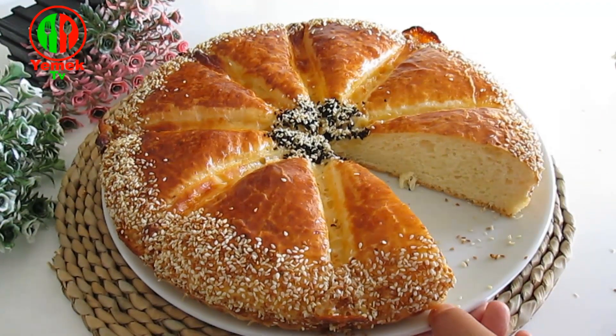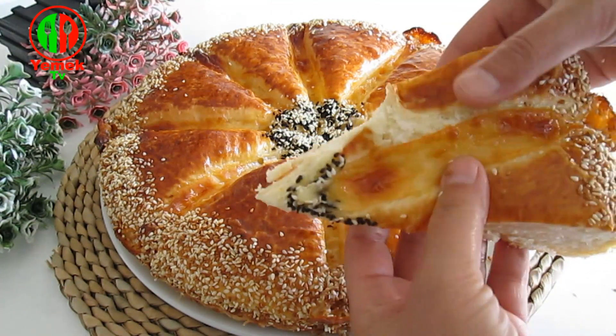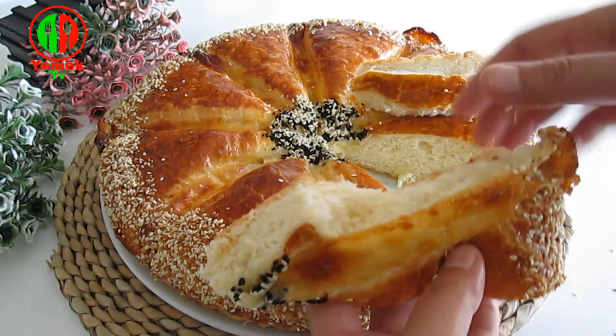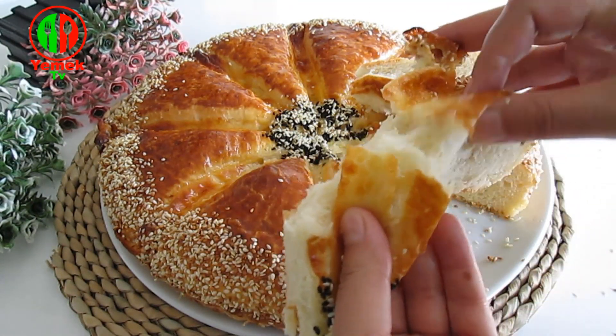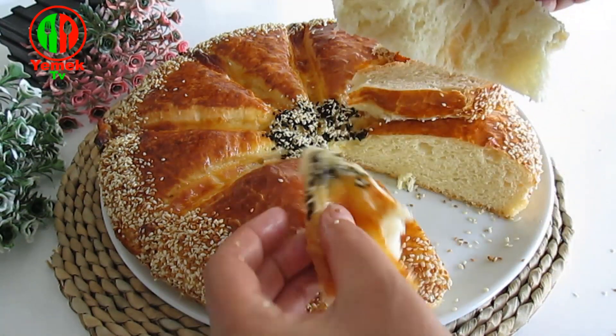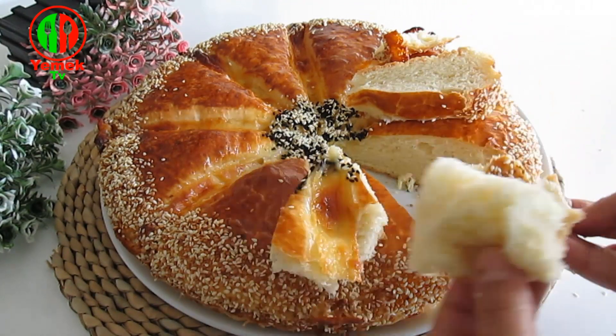The rice liver is the first ingredient. I love the steak meat. I have a little bit of soy sauce, a little bit more than the soy sauce. I'll mix it up.